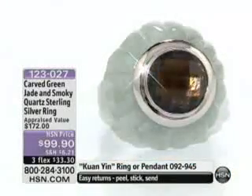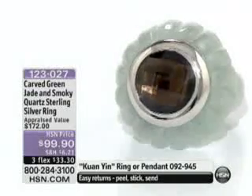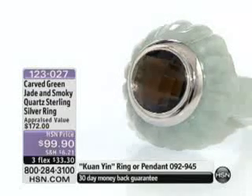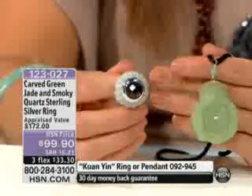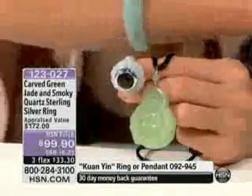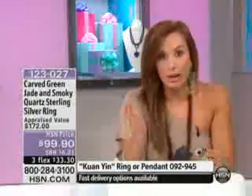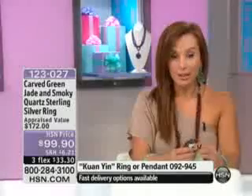This one in particular is green jade, but I want to show you that Buddha that we just had, just to show you the difference. The green Buddha is more of kind of an apple green, where this is more of a light pale green. So there's all different shades. Look at all these different shades of green that I have on. You don't have to be that exact perfect green color every single time — you can definitely mix them up.